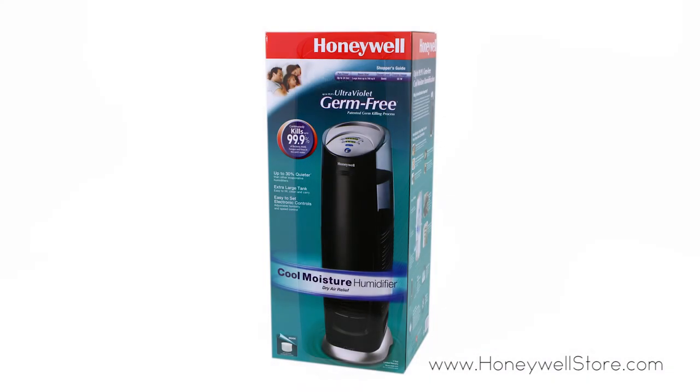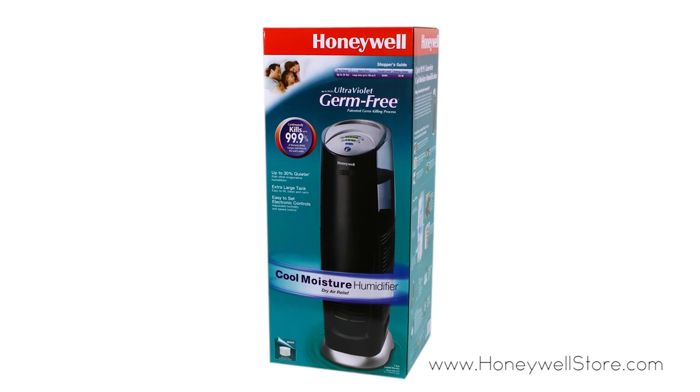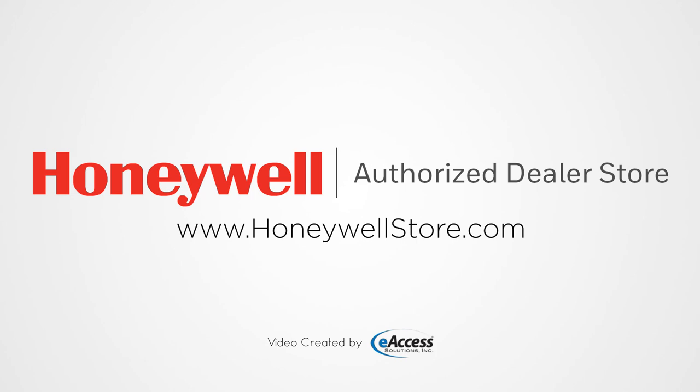The Honeywell HCM315T comes with a three-year limited warranty. For more information or to purchase this product, visit www.honeywellstore.com.